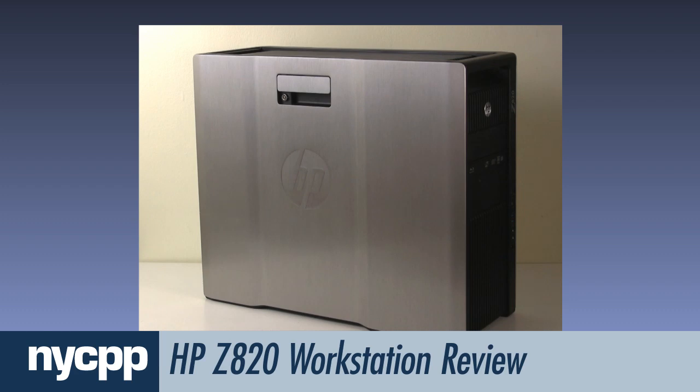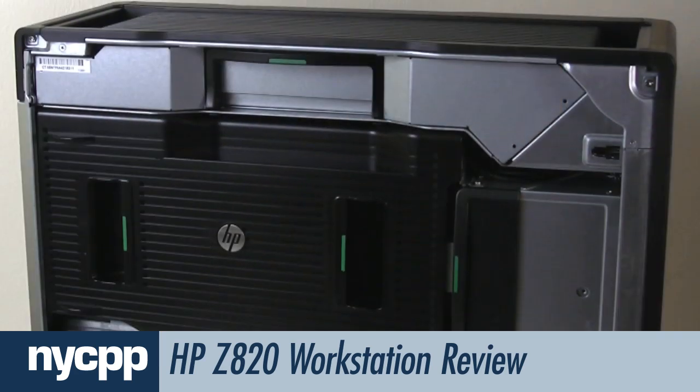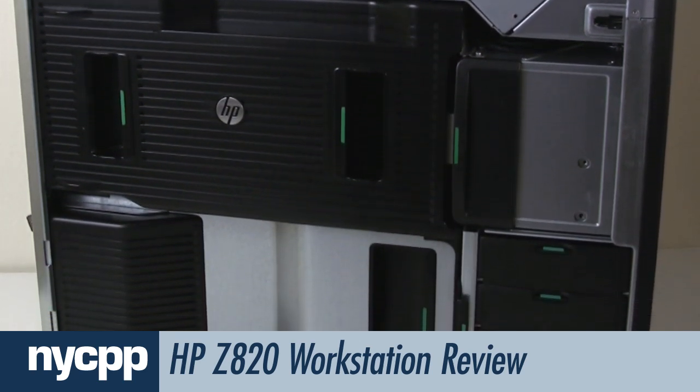It's appointed with rugged brushed metal sides, one of which is removable by simply lifting a handle near the top. The Z820 also embodies HP's principle of tool-less serviceability and upgrading.